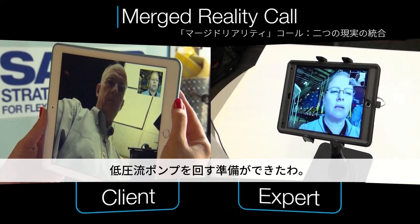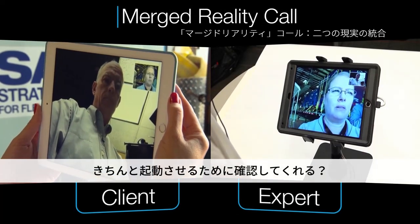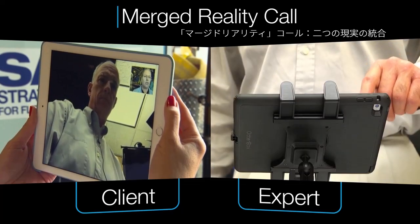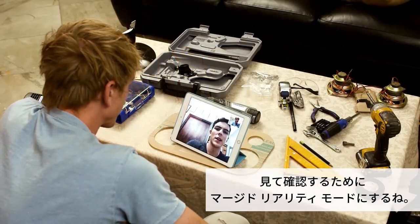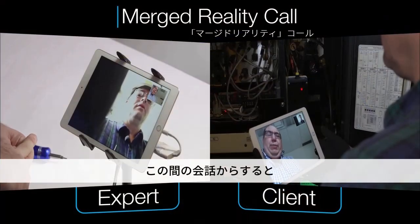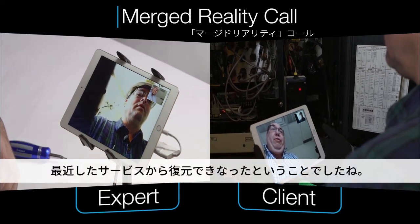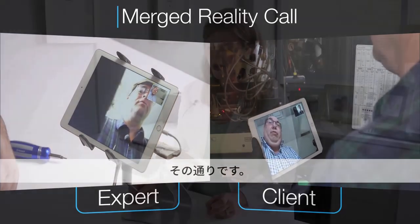We're getting ready to run this low pressure medium flow pump and I just wanted you to help me make sure we have everything as it should be. Let me go ahead and switch on our merge reality mode and take a look at what you're seeing. As per our previous conversation, you couldn't recover from full service — is that correct? That's correct.